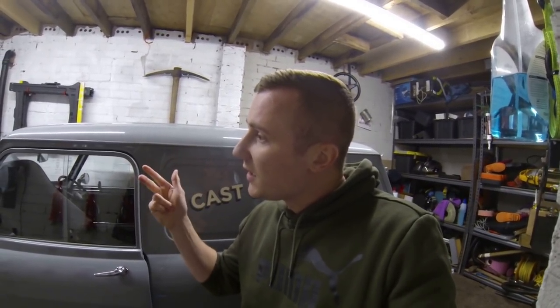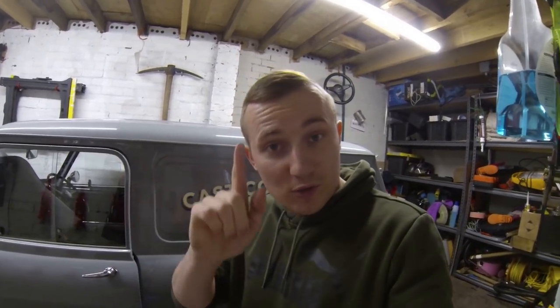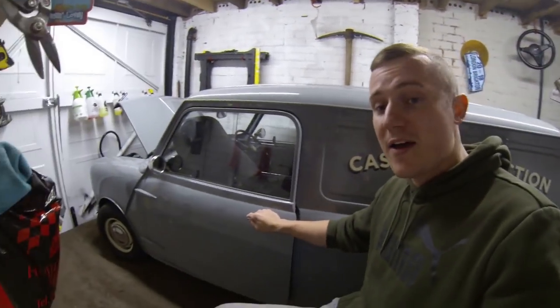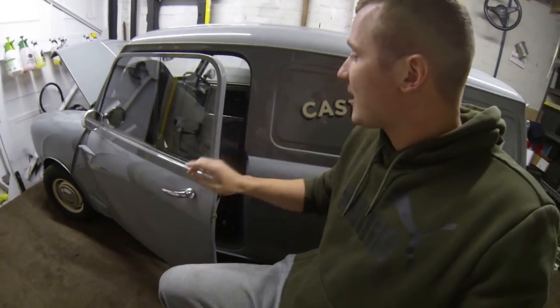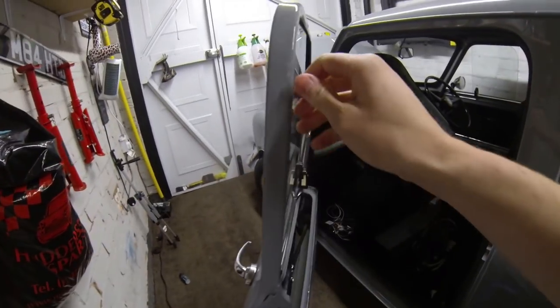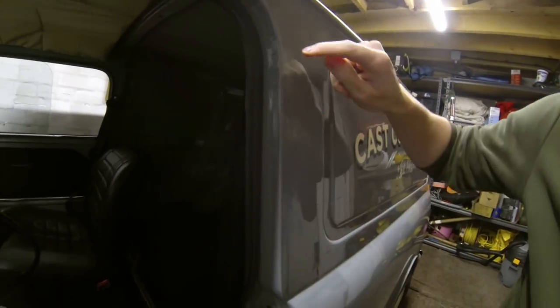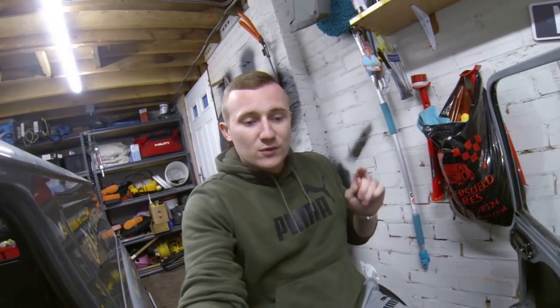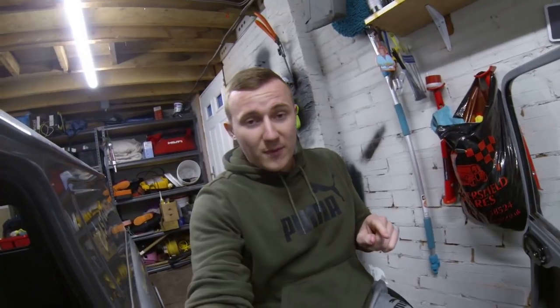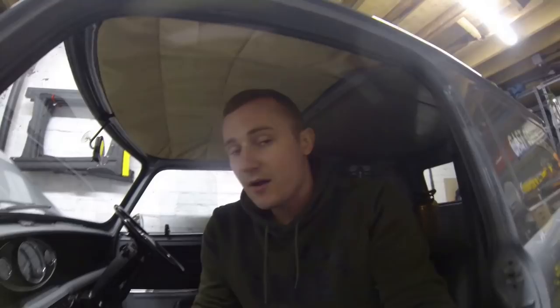The rocker cover needs respraying, so that's four. Problem number five is this door. It shuts alright when you slam it, but it's actually catching on the top here — if I bring you in you will see that it is marking on the top. That needs sorting. If anyone knows how to adjust doors on Marco Ninjas, please get in the comments and let me know, because I haven't a clue. That's problem number five.